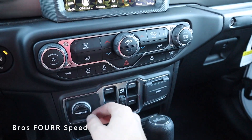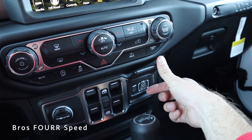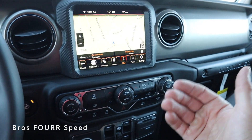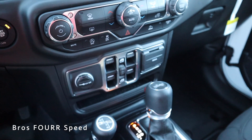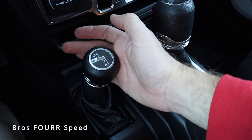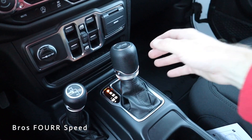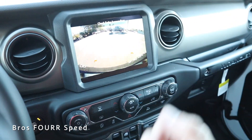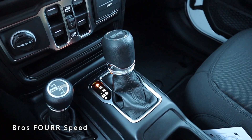In the middle of the console are all the window controls — since you can remove the doors, that's a great place to put them. There's a 12-volt on the left side, and on the right side a USB and auxiliary port for Apple CarPlay or Android Auto, plus a small storage space below. On the left is the four-wheel-drive gear selector — two high, four high, and four low. On the right is the main gear selector; putting it into reverse brings up the backup camera.